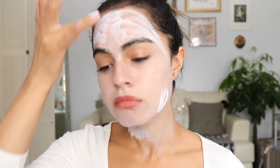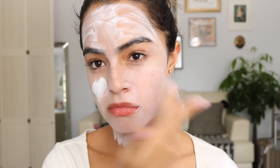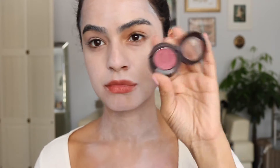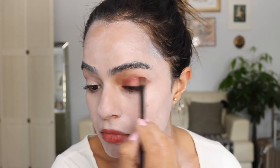Moving on to the makeup portion of this costume. I'm putting white Halloween paint makeup all over my face — it's a creamy based makeup. I'm blending it all over until it's somewhat smooth. It doesn't get perfect because it's a cheaper brand, but I'm still looking a little pale. Now I'm going in with a Mac red burgundy color and putting that all over my lids as well as under my lash line.